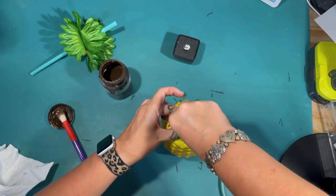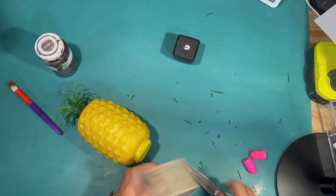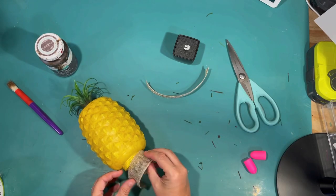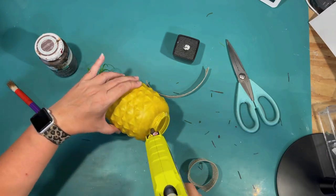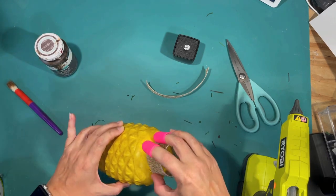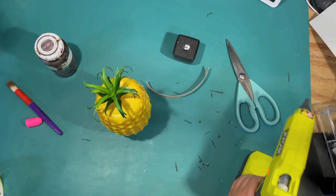I went and measured it on the top of my tier tray to make sure that it fit, and it was a little bit too short and wobbly. So I'm just going to use some of this wire burlap from the Dollar Tree and put that around the base to give it a little bit more height. The wire on the bottom of the ribbon will help keep its structure, just popping it up a little without adding a detail that distracts from the pineapple. I'm using hot glue to attach that wired ribbon — trimmed it down first — and then just glued that on to make a little base.